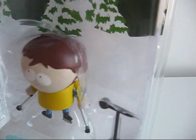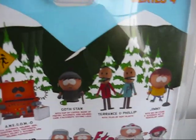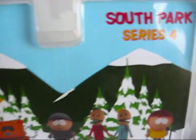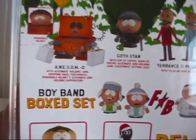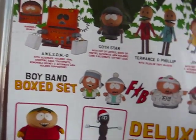And the sides. Then at the back you get the Comedy Central logo, the South Park series 4 over here, and you can see what other toys were included in series 4, such as Asamo.